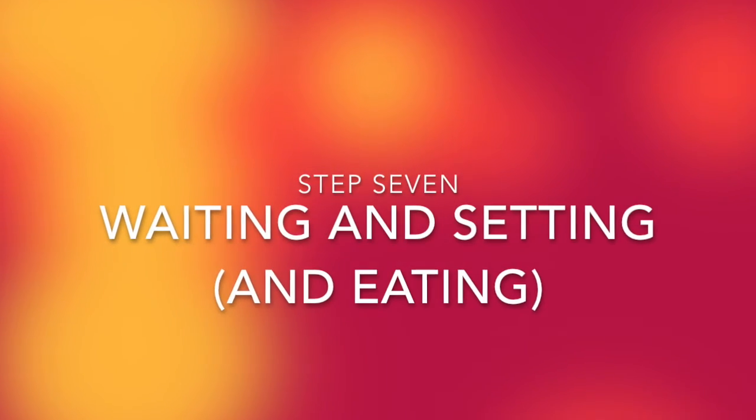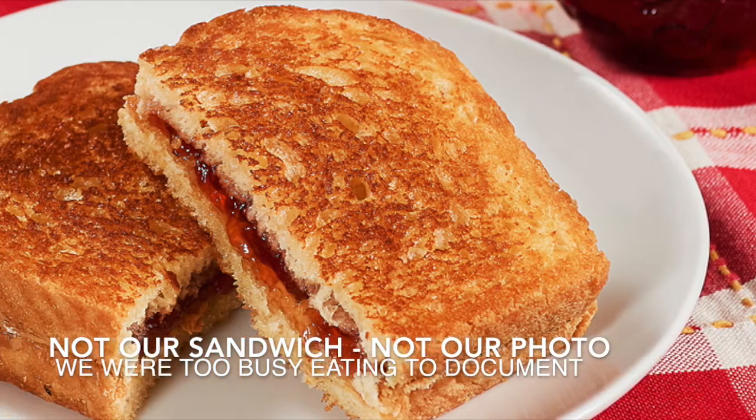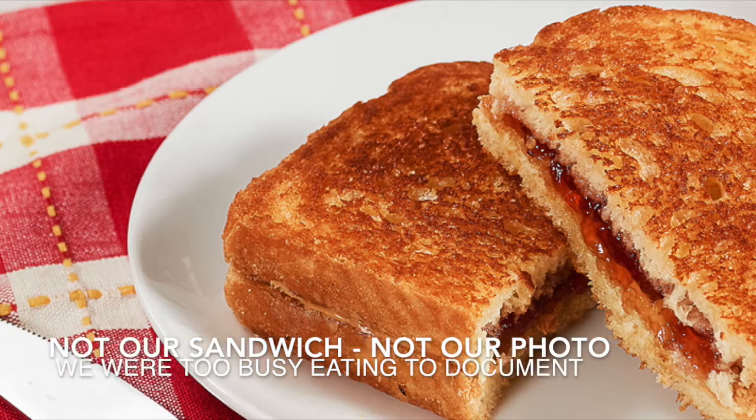And two days later, because the pectin needs time to set up so we had to patiently wait our two days, we had spreadable jam for peanut butter and flower blossom jam sandwiches. Jam we made. Awesome! How'd it taste? Awesome! It tastes like flower. It tastes like honey. Tastes like honey. Well, that's exactly what it was supposed to taste like. Thumbs up for jam?